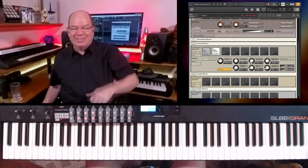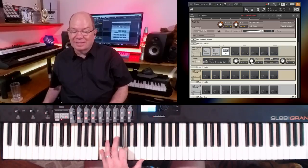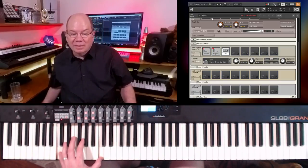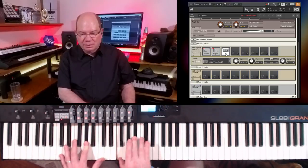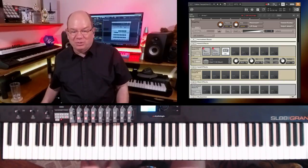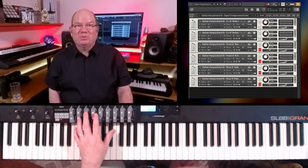Once again, you start going down that rabbit hole — you can even put a cabinet in there, or select all of these different amp effects. You can take these instruments a little bit further if you just click on that little wrench. There's some magic that happens there, and if you love to do sound design, learning how to get into some of those things with Kontakt is a definite must.